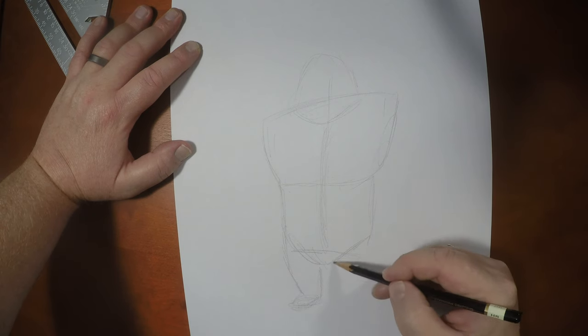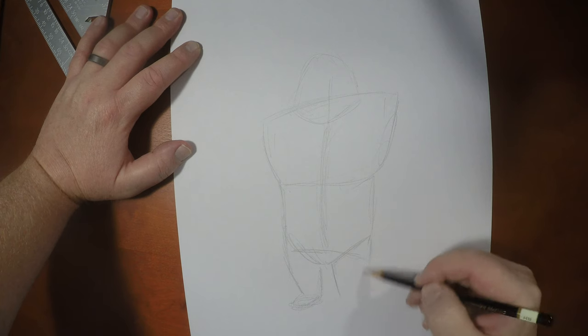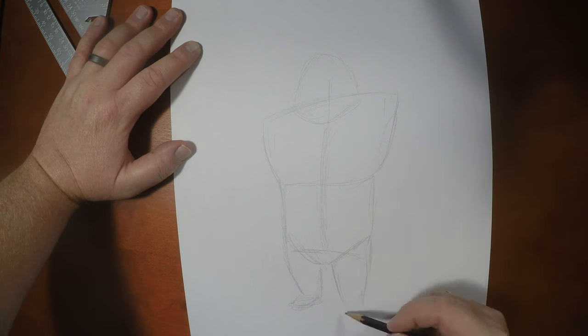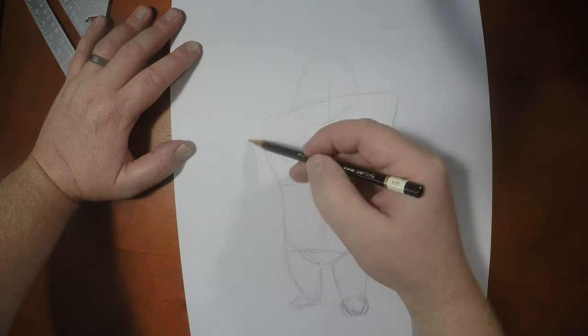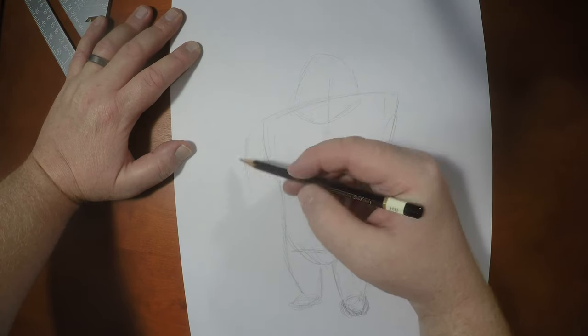He's got these squatty little legs here. Maybe angle them a little more toward us. Then he's got these big, massive arms.